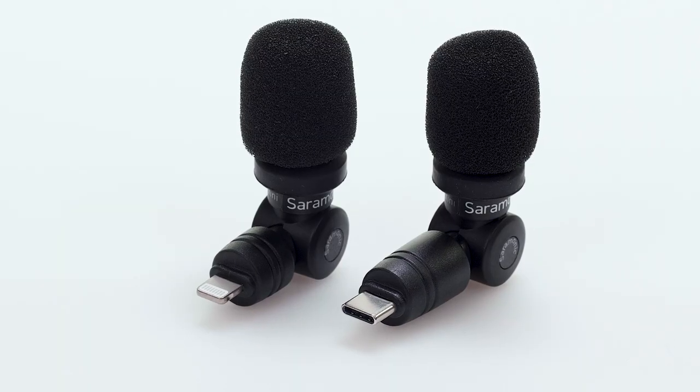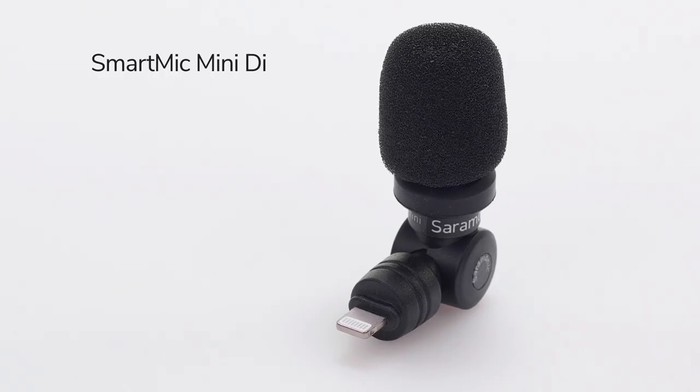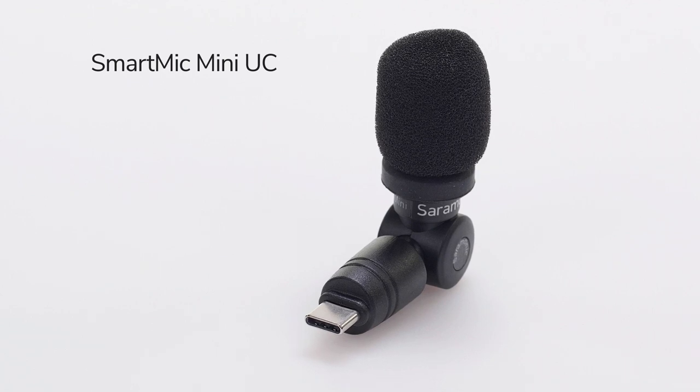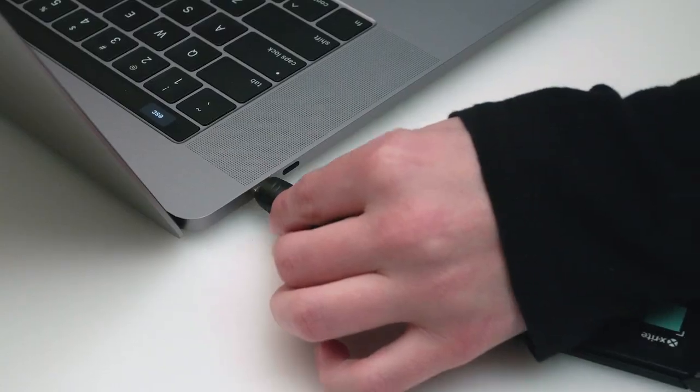Available with lightning or USB-C connectors. The SmartMic Mini DI features an MFI certified lightning connection and is designed for Apple iPhones and iPads. The SmartMic Mini UC features a USB-C connection and is designed for Android devices, smartphones, tablets, and computers.